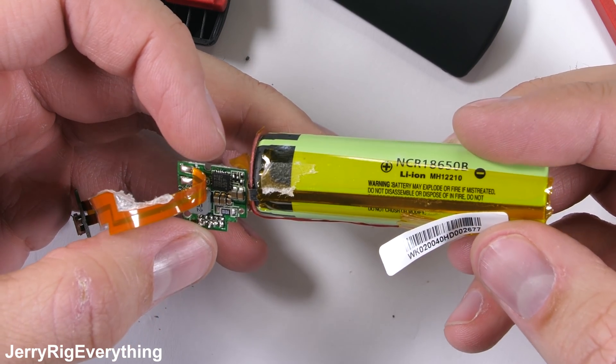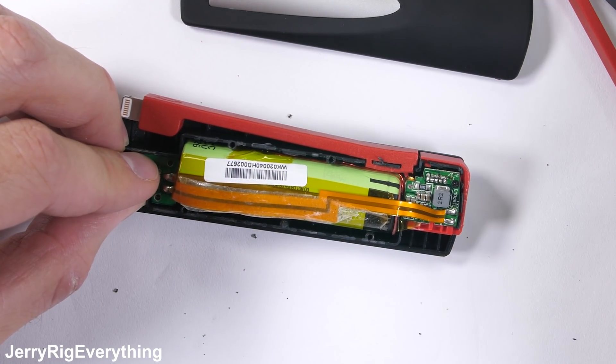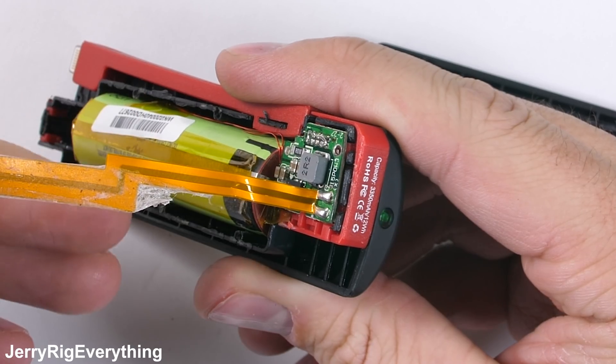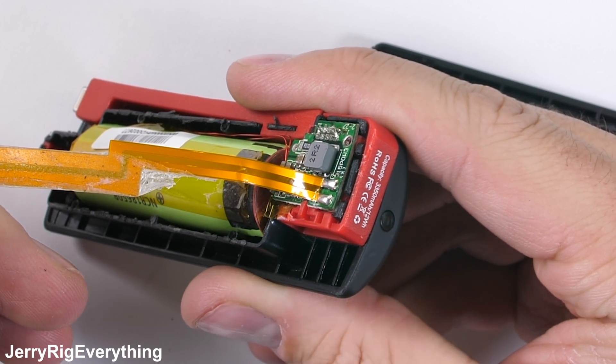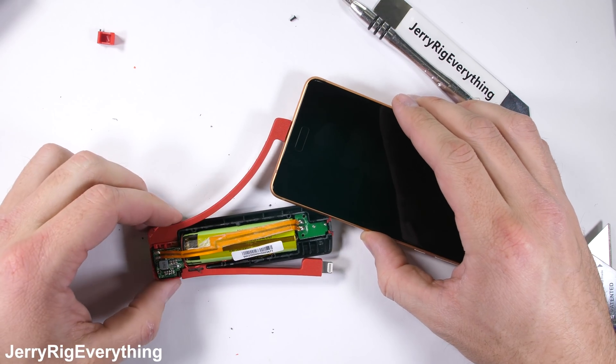From a repairability standpoint, if you can solder, this thing can be replaced. These 18650 batteries are actually extremely common and can be purchased in bulk from Amazon or eBay for really cheap. I'll plug it into a power source, and we can see the green LED at the end start flashing, indicating that the lithium-ion battery is charging. I'll plug that micro USB port into one of my Nokia phones, and we have power.